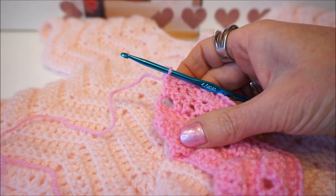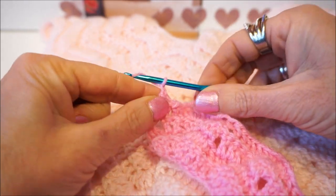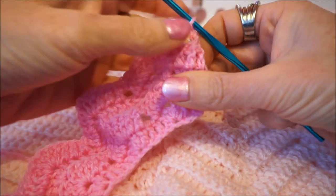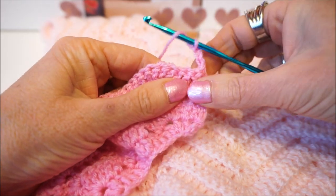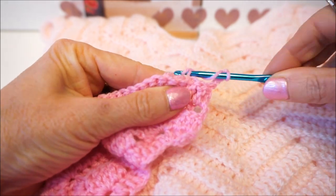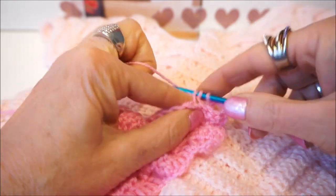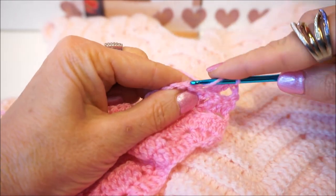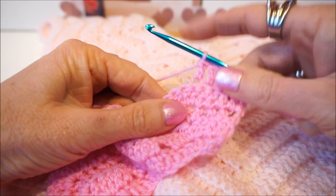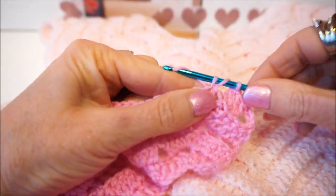We're going to start round 5. In round 5 we start with 3 chain stitches, then we turn the work. We skip 1-2 stitches and we make 3 sticks: 1-2-3. We go in the next stitch in 2 loops, 1 stick.